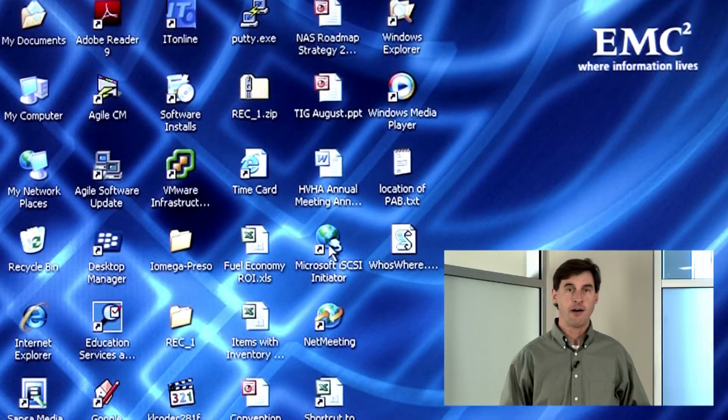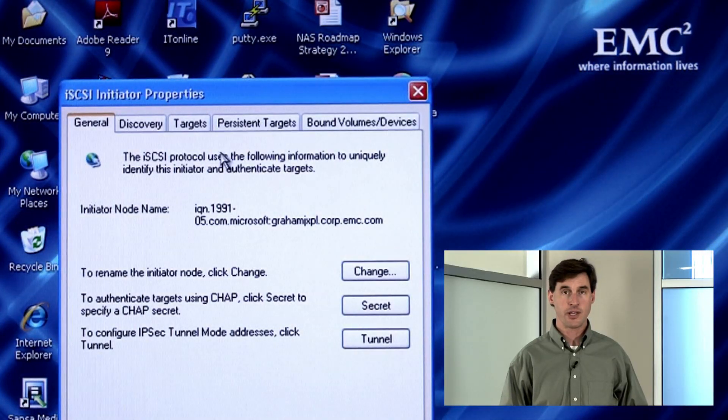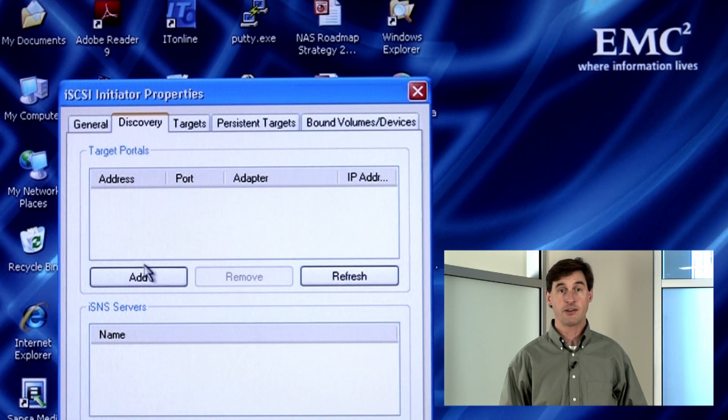Now to the host side. If you're using a Windows Server environment, you already have the Microsoft iSCSI Initiator installed. But with systems like my XP laptop here, you would need to download the iSCSI Initiator and install it. It's easy to find on the Microsoft site and it's a no-charge download. I've already downloaded and installed the Initiator, so now I will launch it and begin configuring my host.